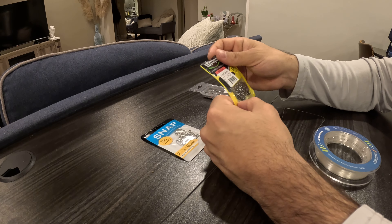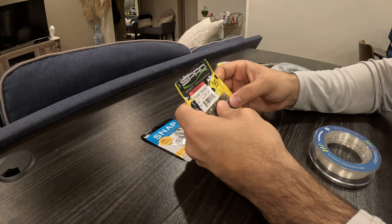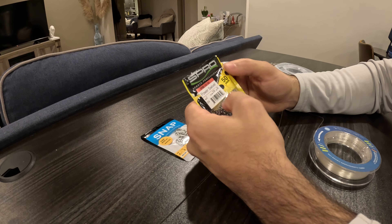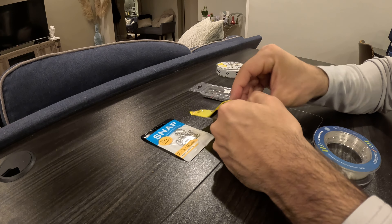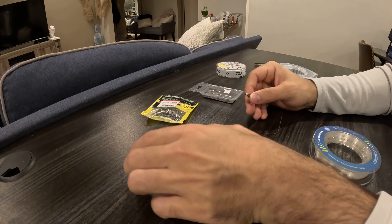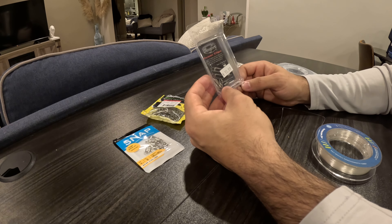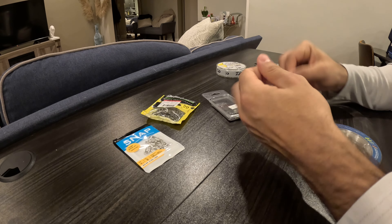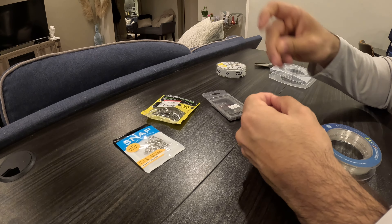What we need here is the swivel. I use a Spro power swivel — it's rated at 230 pounds, which might be a little overkill, but there's really not much benefit to going less than 220 in my opinion. I'm going to make two separate rigs today: one with the BKK fast snap and one with the Tactical Anglers 75 pound power clip.